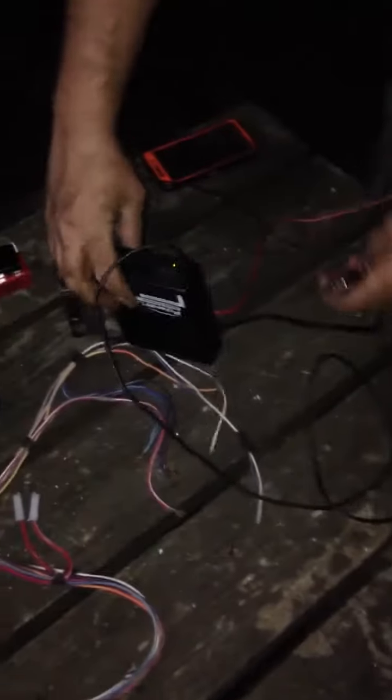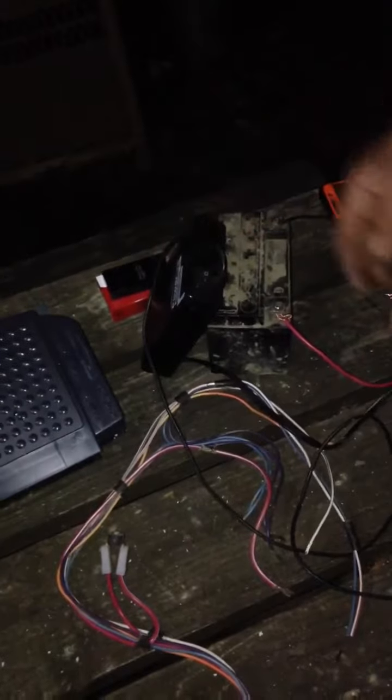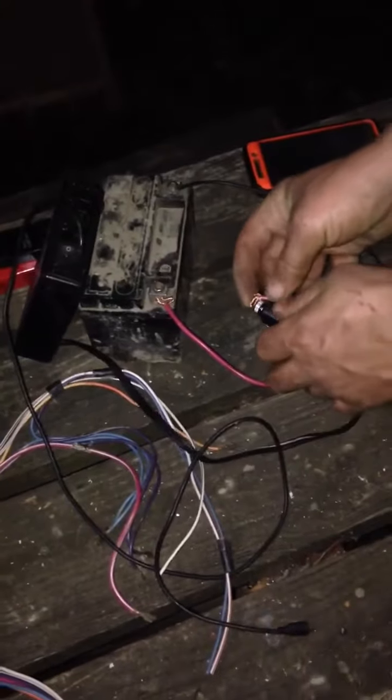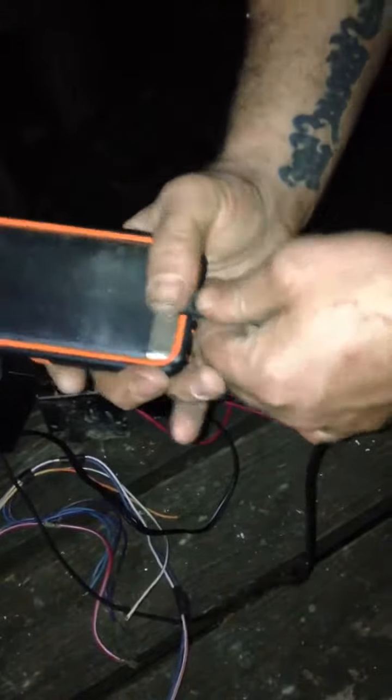Here's your finished product. All this is is a charger. Once you get that going, just plug it up, make sure it stays around the top. Negative on the side — and there you go, phone's charging. Simple.